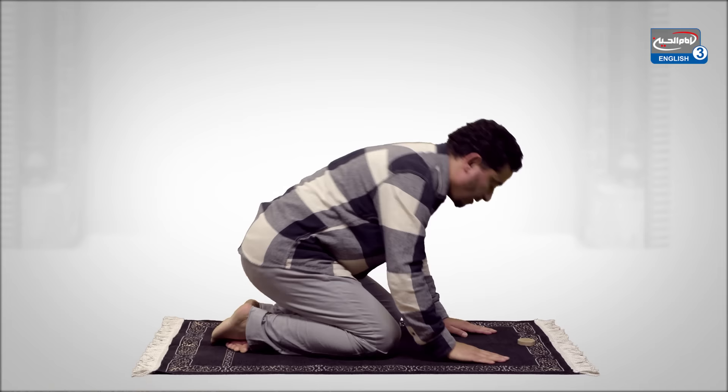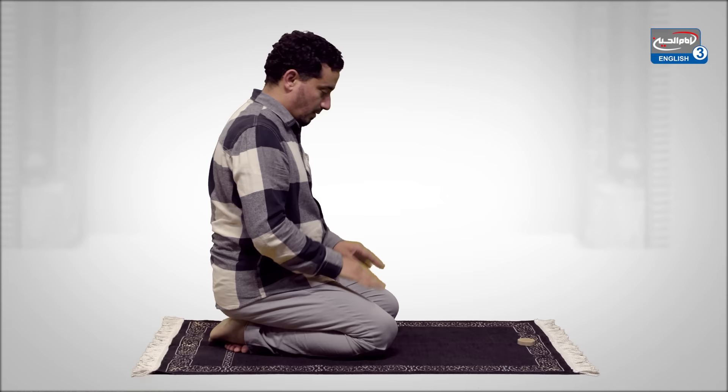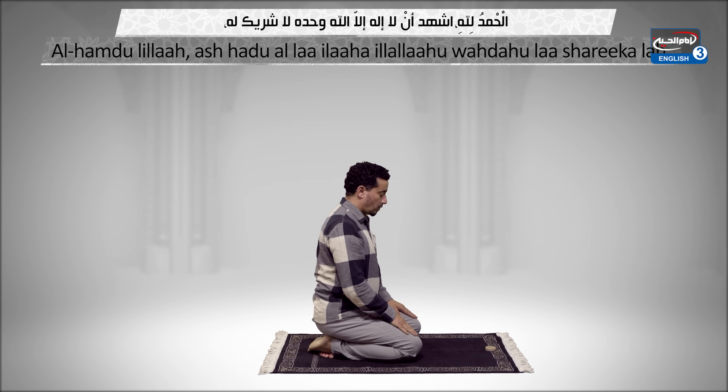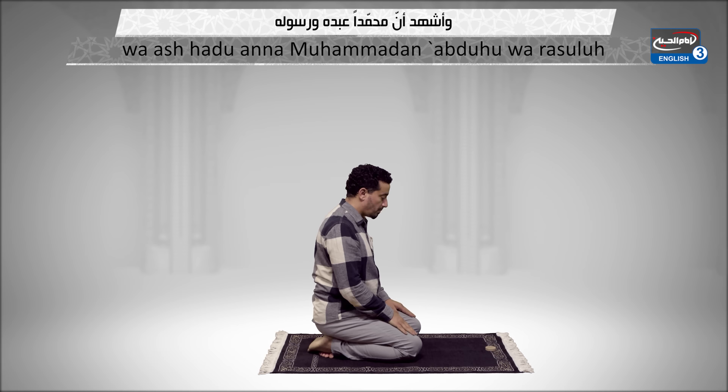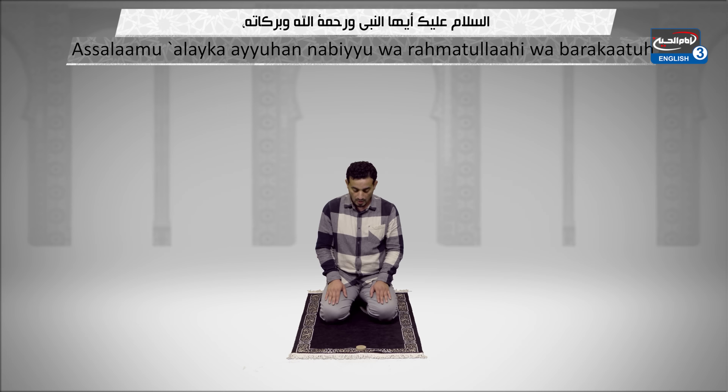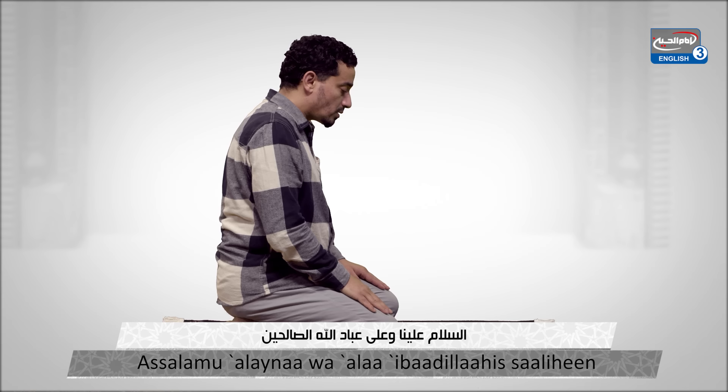Now raise the forehead and sit up in a kneeling position. Go again into a sujood position. Now sit up and stay at this position. Alhamdulillah, ashhadu an la ilaha illa Allahu wahdahu la sharika lah, wa ashhadu anna Muhammadan abduhu wa rasuluh. Allahumma salli 'ala Muhammadin wa ali Muhammad.